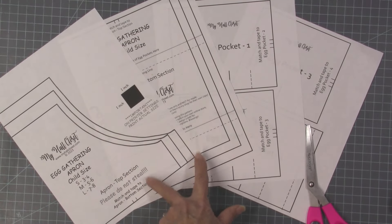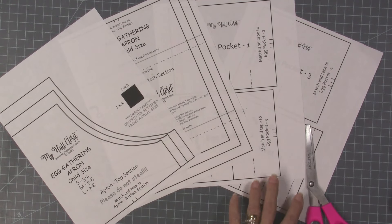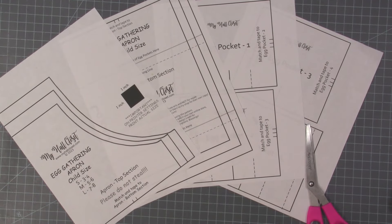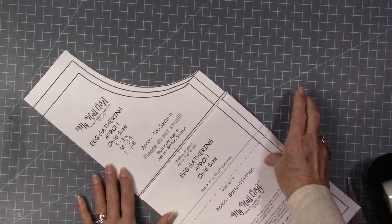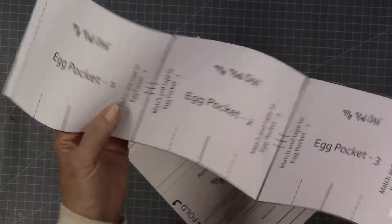The body of the pattern is in three sizes: small, medium, and large. But the pockets - the egg pockets - are the same size for all three of those sizes. I'm going to match these two little hash marks right here and tape this. I'm going to do the larger size, just like that, and the pocket sections are taped together.